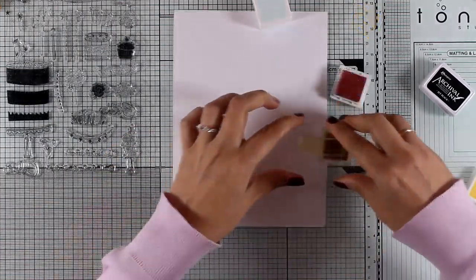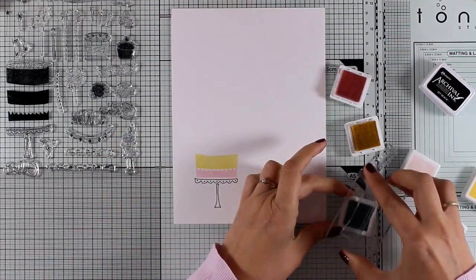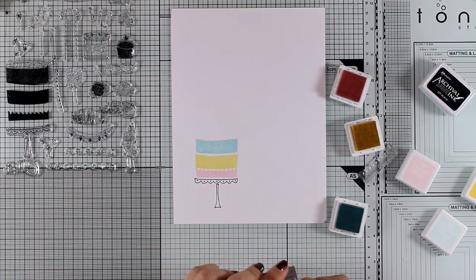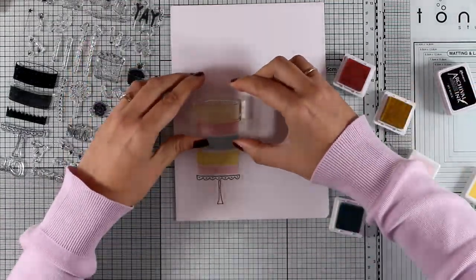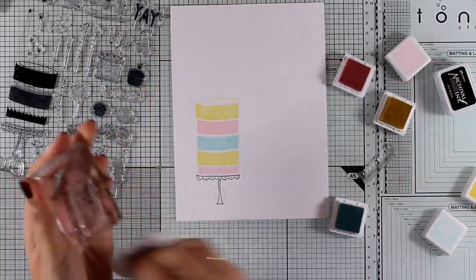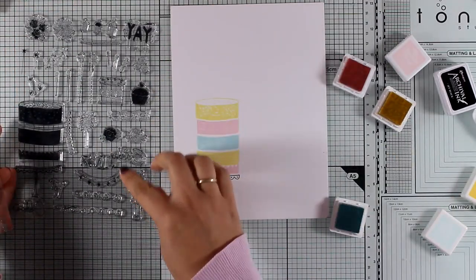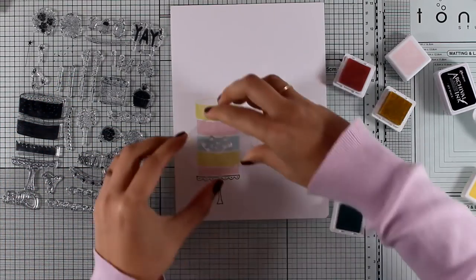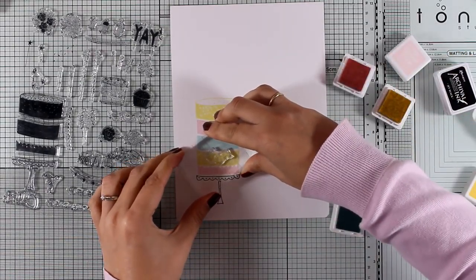Now let's move on to the second card. For that I'm using the Sweet Treats stamp by Pinkfresh Studio, and I'm going to create a very tall birthday cake using all three different layers, stamping one on top of the other. I'm leaving some white space in between rather than trying to match everything exactly — this makes my life easy and gives a great look. I'm using three different colors: a light pink, a light yellow, and a light blue, interchanging them as I go to the top.